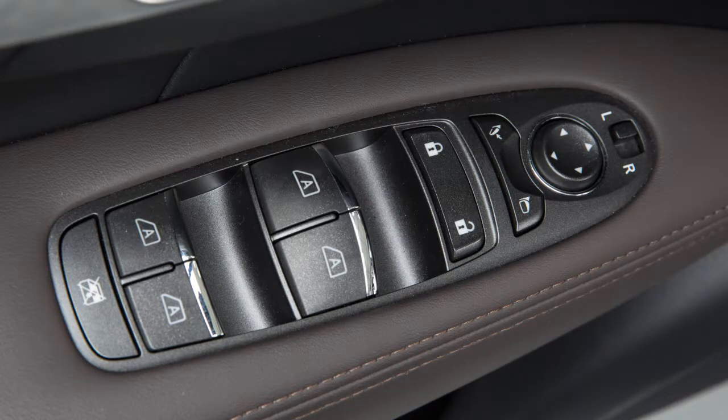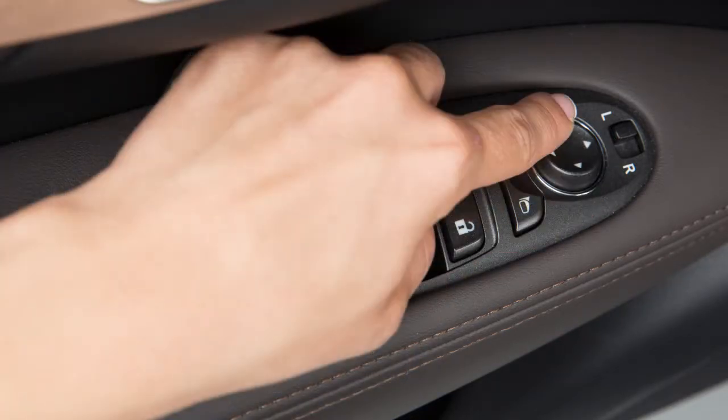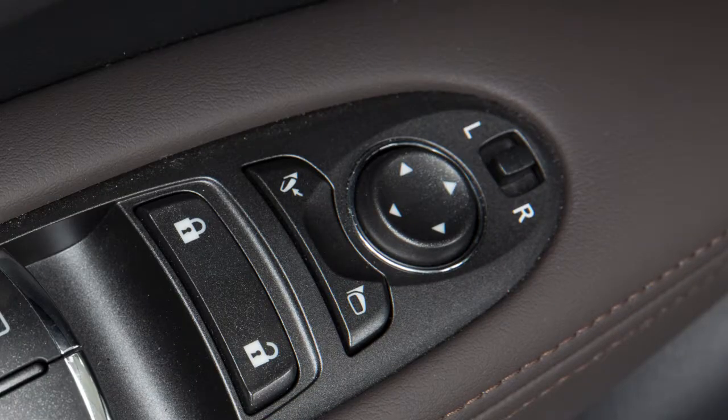Using the larger switch, you can move each mirror to the desired position. Once the mirrors are in place, return the smaller switch to the neutral position to avoid accidentally changing the mirror positions.